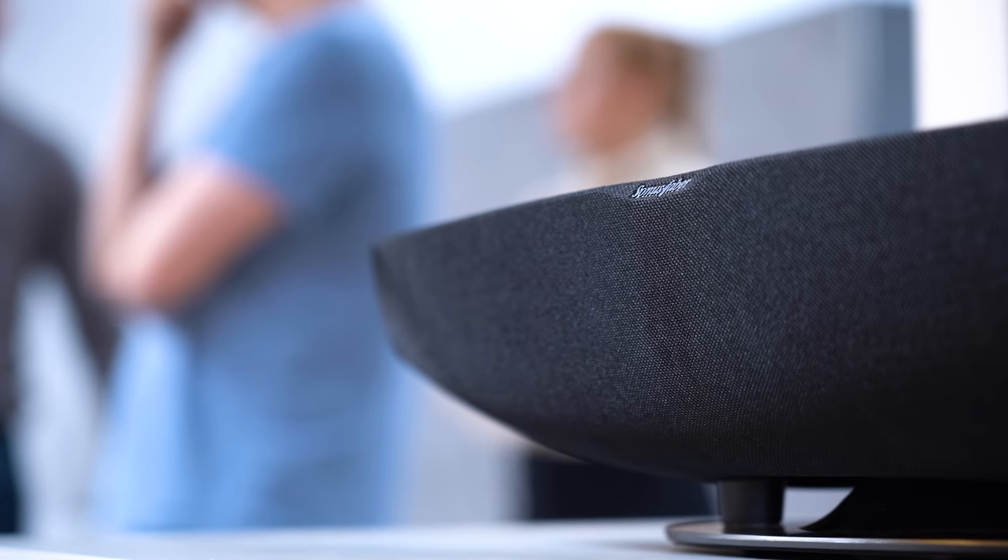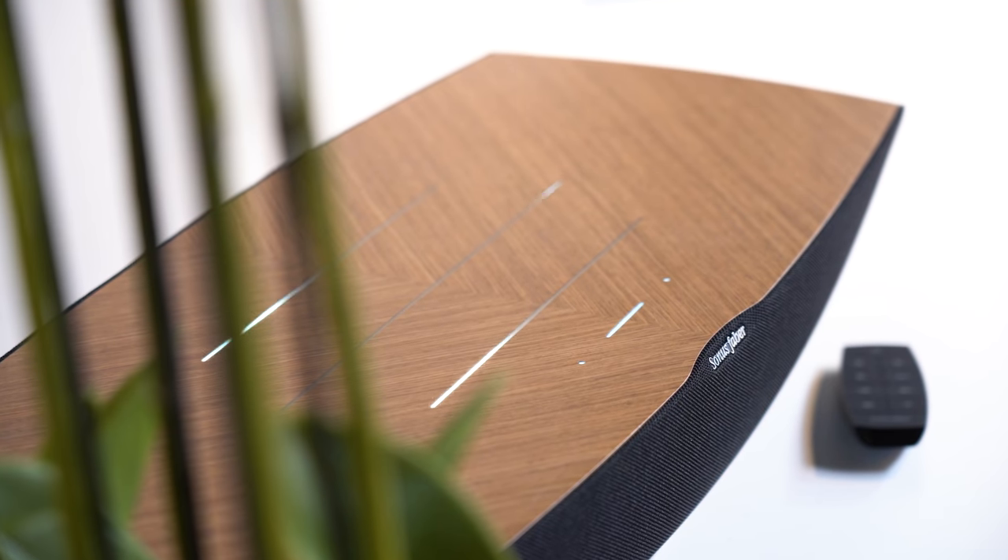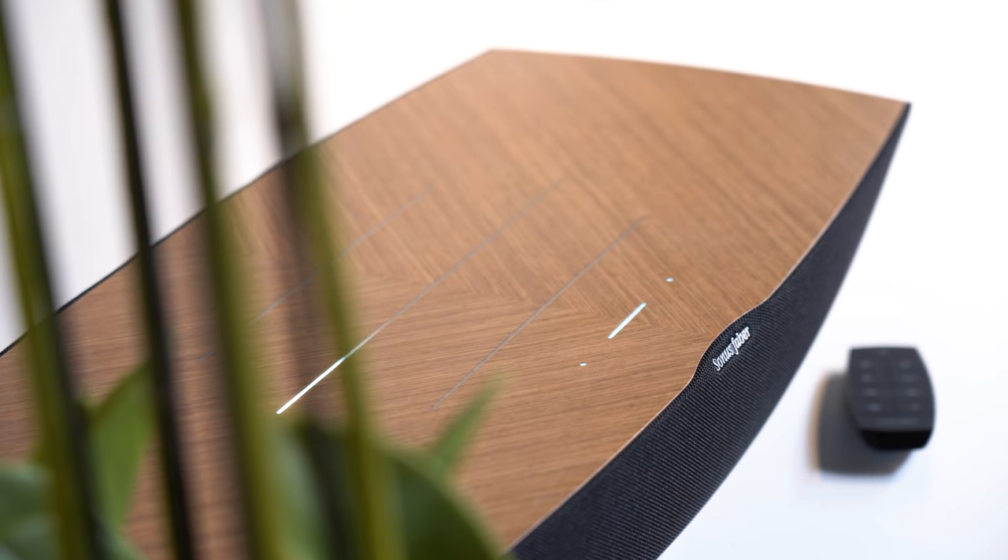Being Wi-Fi enabled, the Omnia will get better over time — if Sonus Faber wants to make an improvement, they can deliver it as a free software update. Overall, this is clearly a statement speaker. The chances of it blending into your environment are fairly slim, so you'll want to proudly display it in a prominent area of your home. For those with the budget who want a smaller hi-fi package or second system with high-quality performance from a relatively compact solution, this should definitely be on your list.